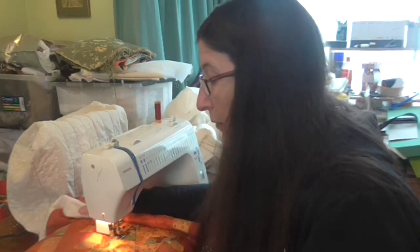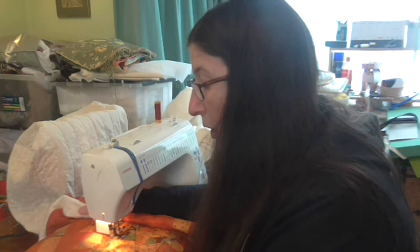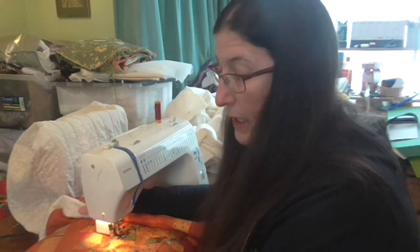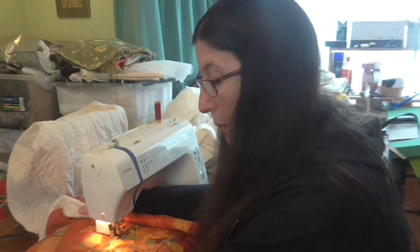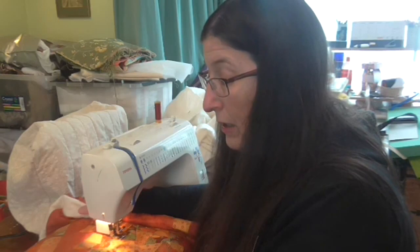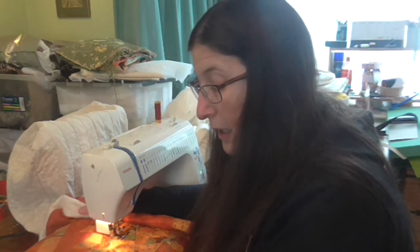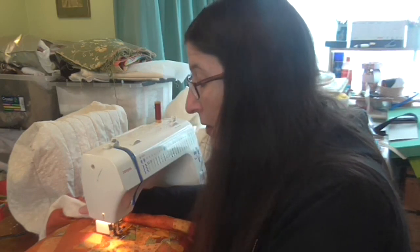I've been in discussions with them and asked them what they were wanting particularly from a class, and it seems they want to go from start to finish on a quilt. So from September I'll be making available a quilting class. It's a pattern I've designed myself, so you won't find it anywhere else.